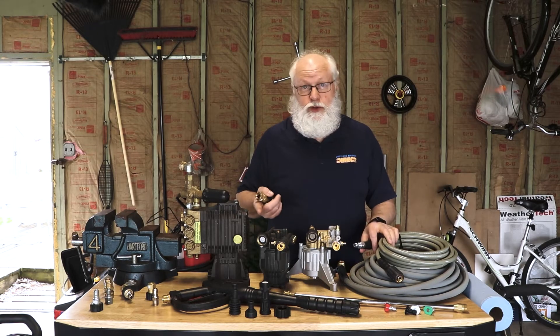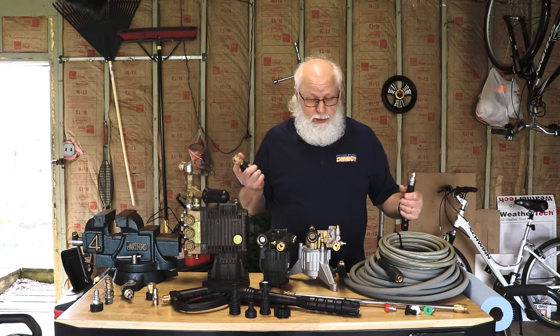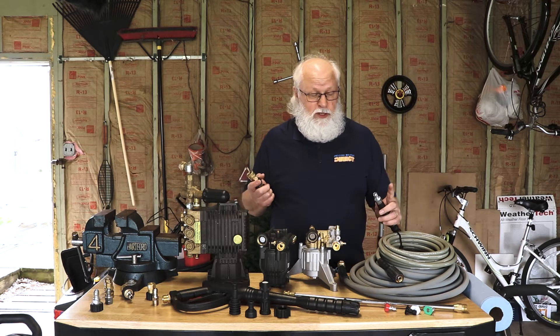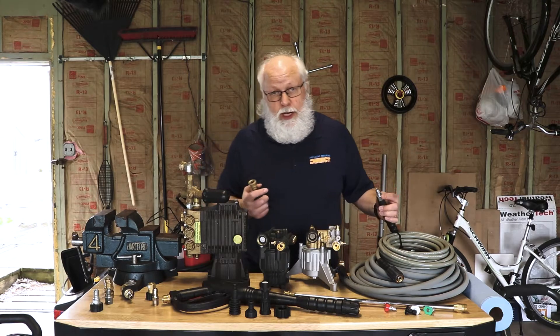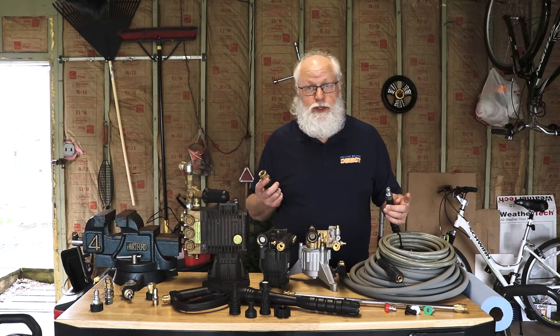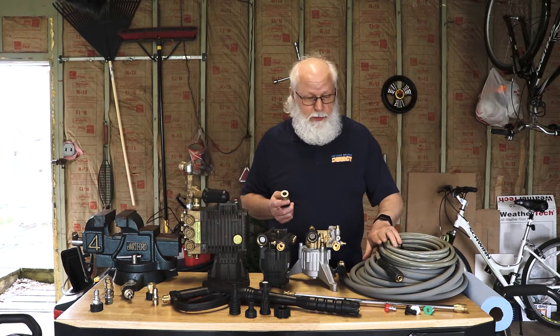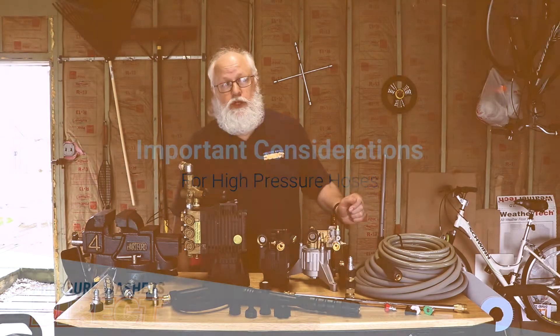You can get adapters for garden hoses too to make the quick connects much quicker and easier to use. You may have some of these three-eighths hoses with three-eighths threaded fittings — nine times out of ten you're going to go to an adapter to a quick connect with those fittings. Common is the three-eighths inch quick connect on those high-pressure hoses for the professional machines.